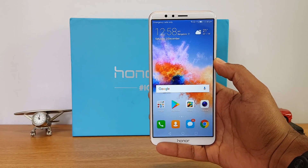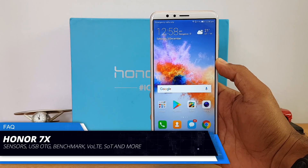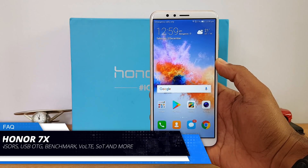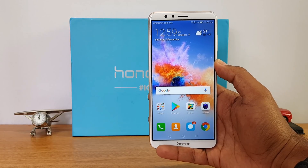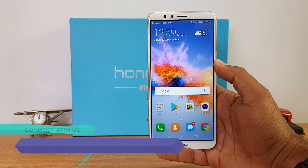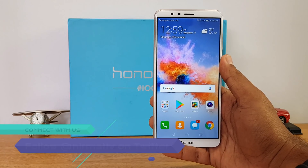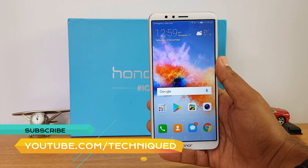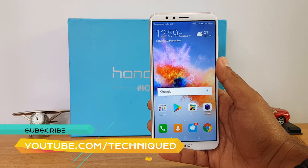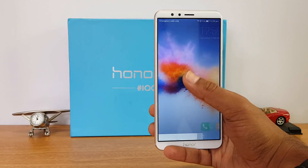Hello friends, welcome to Techniq. This is Normal here, and in this video we're going to do an FAQ on the Honor 7x. The Honor 7x is the latest device in the sub-15k price segment in India and it comes with really good upgrades over the Honor 6x. We'll answer all your questions, and if you still have any questions after watching this video, you can also comment in the comment section.